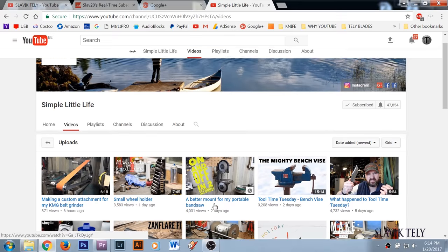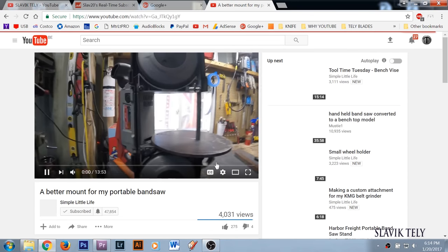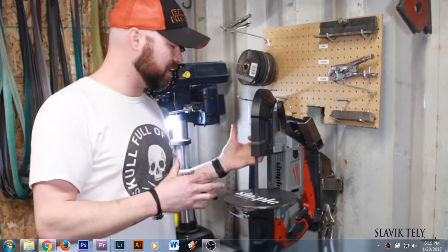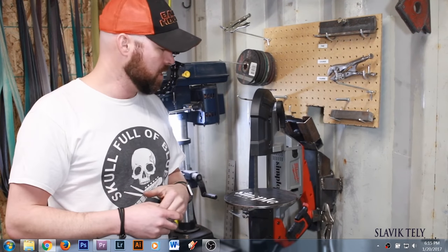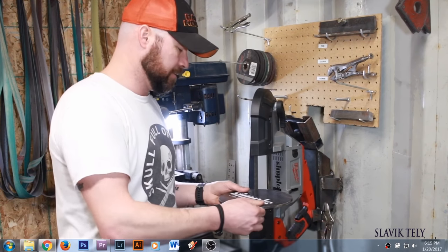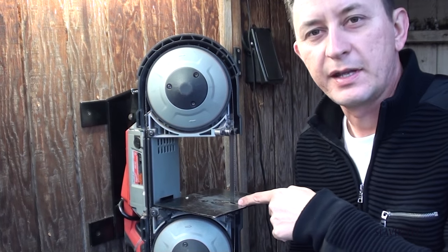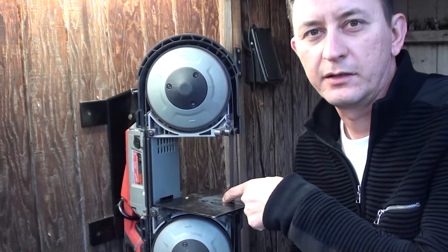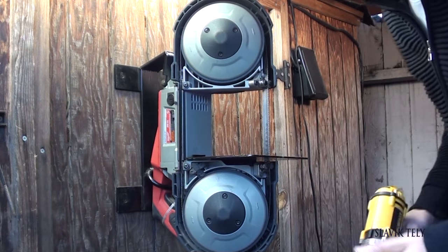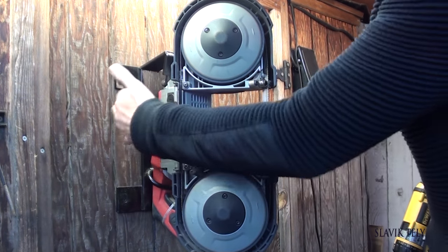An alternative I've seen for this table setup: if you go to a channel called Simple Little Life, he has a bandsaw video he recently uploaded. He has a little lever on the bottom where he opens some latches and the whole table comes off, and he doesn't have the front face cut — it goes to the back. Go check out that video, you'll find it helpful. I'll take it off and show you what it looks like from the back side.